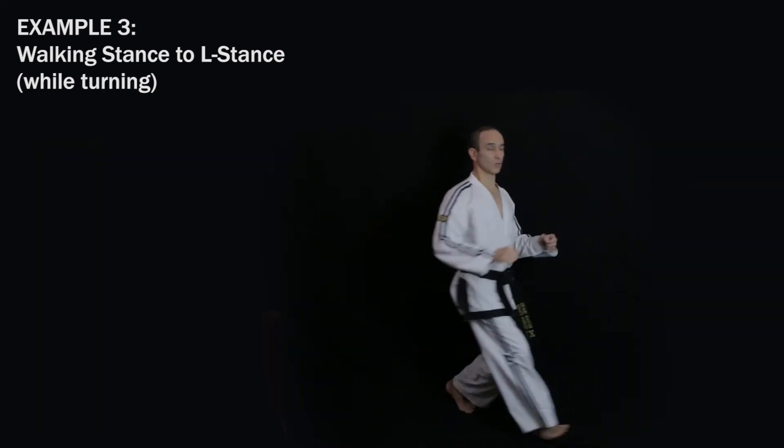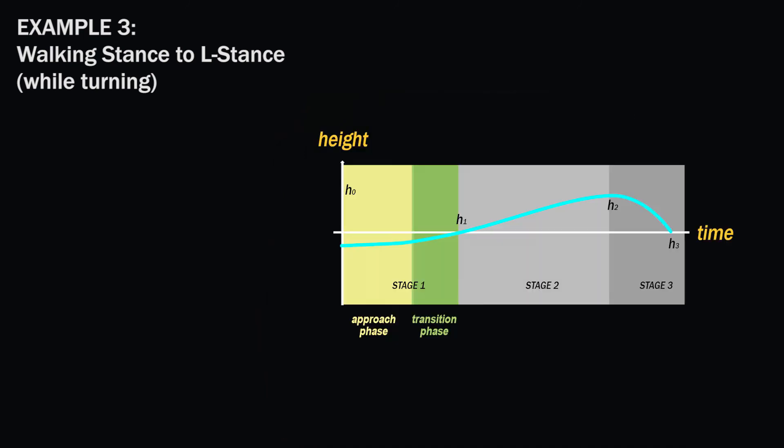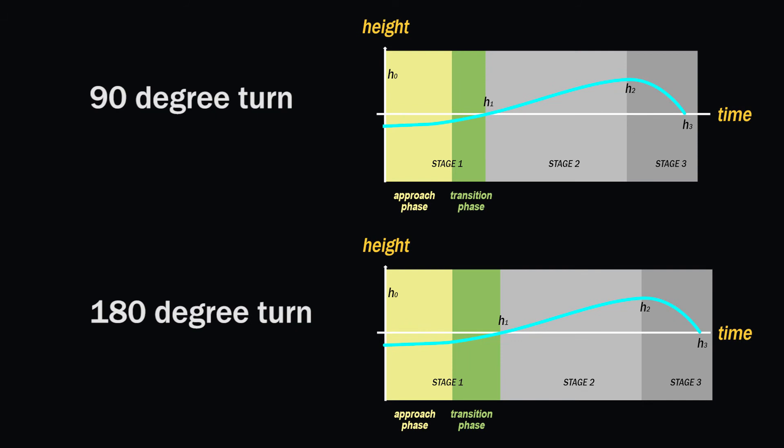Example three is going to be the same as example two, although the amount of time you spend during the transition phase depends on the angle you turn. Obviously a 90-degree turn will take less time than a 180-degree turn, although a 180-degree turn doesn't quite take twice as long as a 90-degree turn, because the bigger the angle the swifter you should pivot.